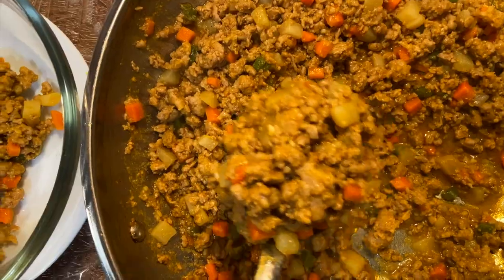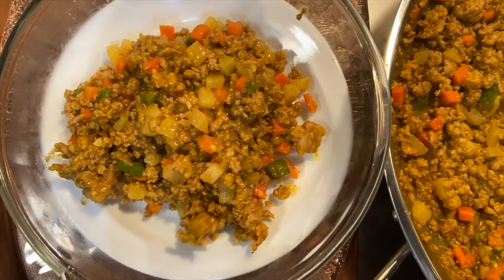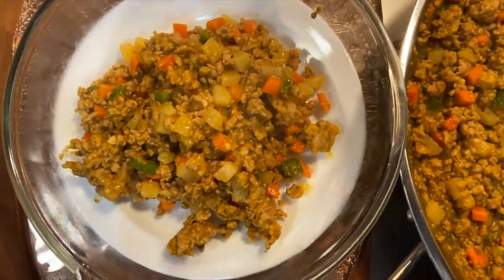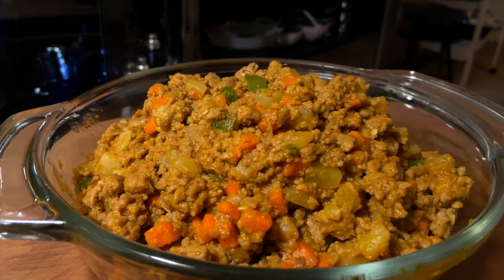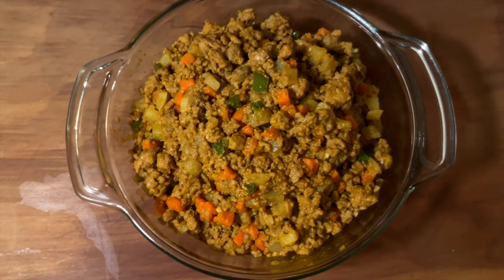This is an all-time classic comfort food that I can never seem to get tired of. It's simple, delicious, and very easy to make. This version of the dish used to be served at my great-grandparents' restaurant back in the Philippines, which means that this recipe is probably older than me and my parents combined. Let's begin!